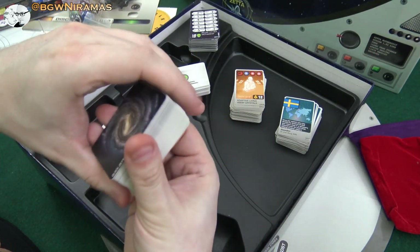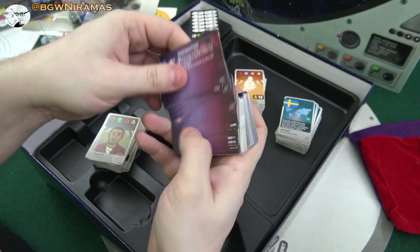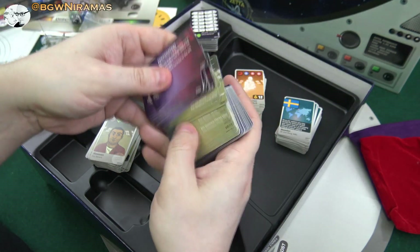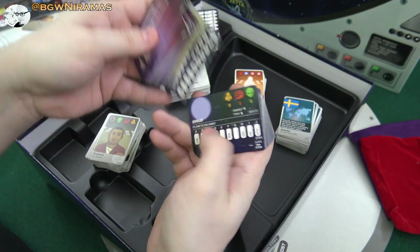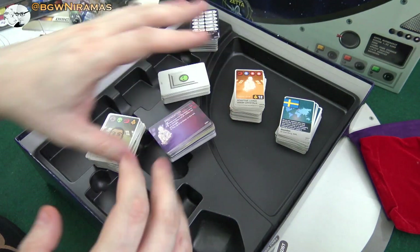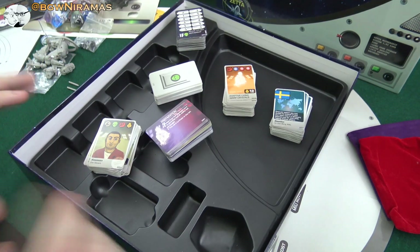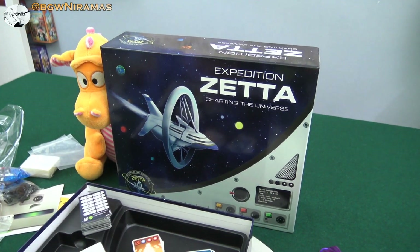So then we have, finally, these cards — preparation cards: movement, action, warp. And here's some crew, two-member crew cards with equipment. And here's different planets, of course, as well — planets in orbit. This looks really nice. I think the design of this game looks awesome. I am really excited to try it out and learn how to play it with all these cool crystals. I'll be back with a gameplay runthrough together with Draco in the near future. Thank you so much for watching this Expedition Setta unboxing — have a great evening or morning whenever you're watching. Take care, bye bye.